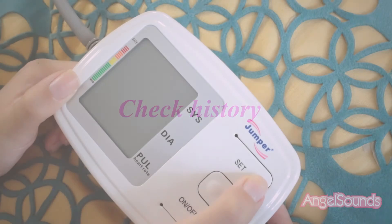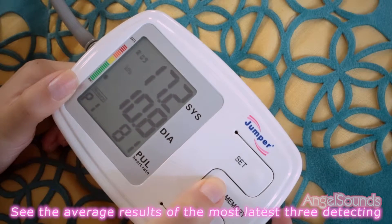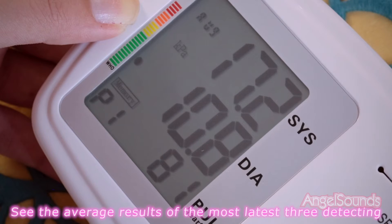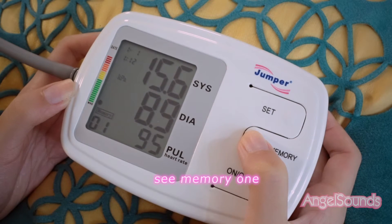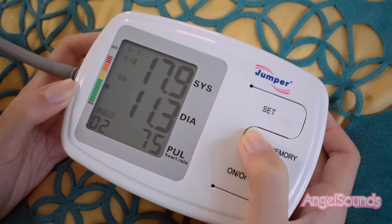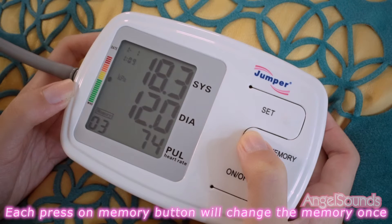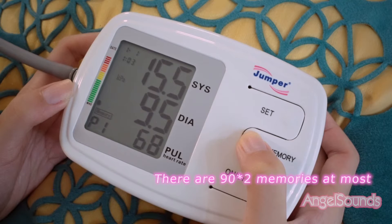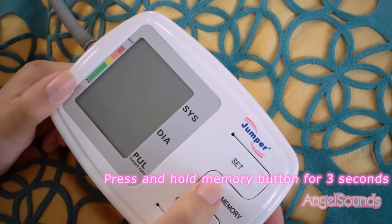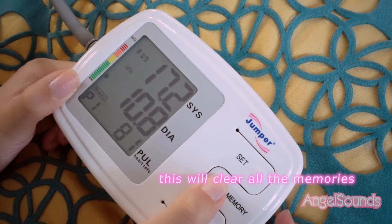To check history, when the device is powered off, press the memory button once to see the average results of the most recent three readings. Press memory once again to see memory one. Each press on the memory button will advance through stored memories. There are 90 memories stored for each of two users at most. Press and hold the memory button for three seconds to clear all memories.